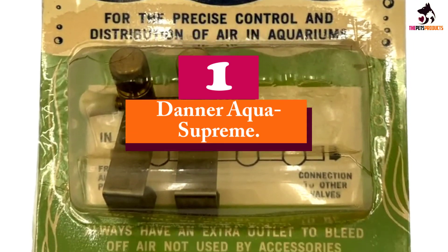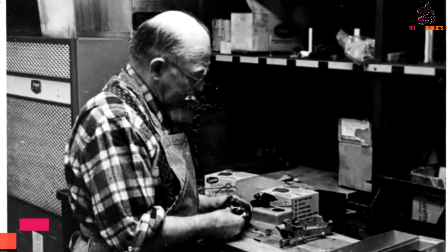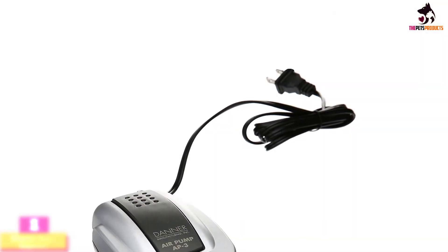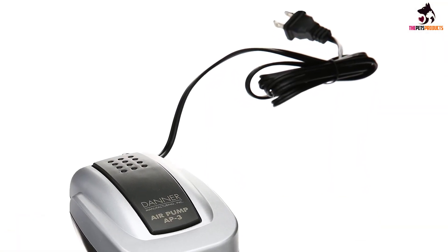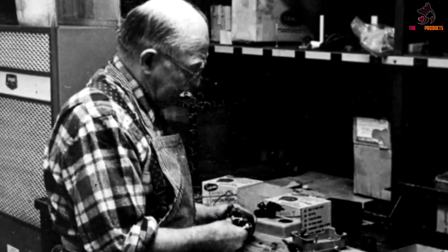And finally at number 1, we have the Danner Aqua Supreme. Danner Aqua Supreme produces 4 inexpensively priced air pump models that meet most aquarium and pond needs. The multiple outlet models have adjustable flow rates. Models available are as follows.